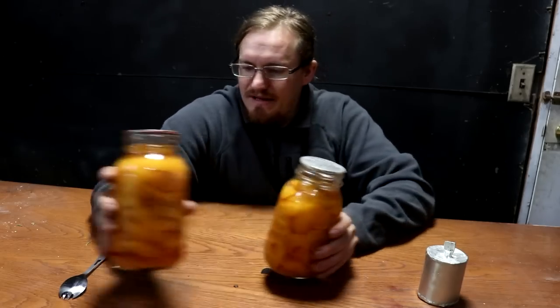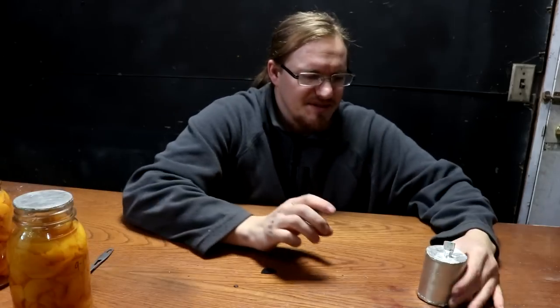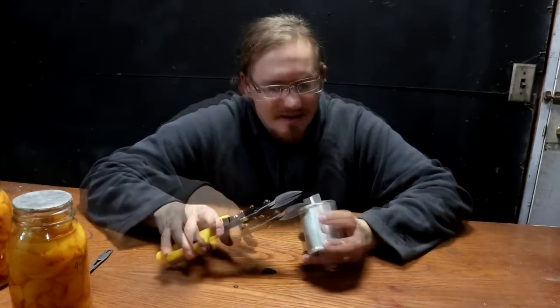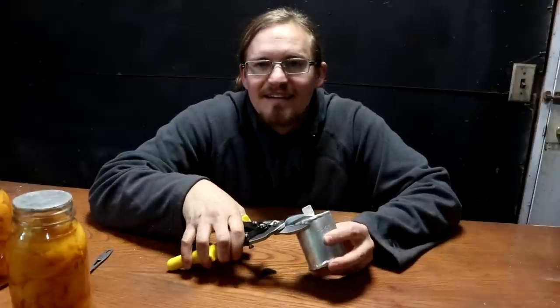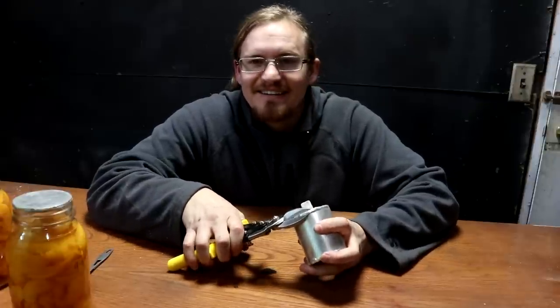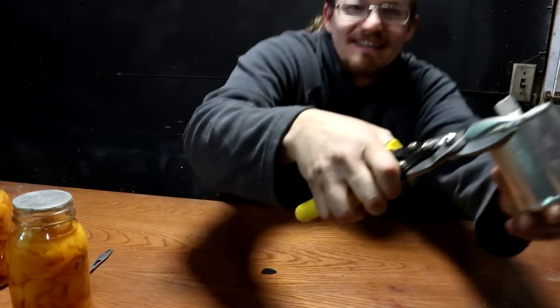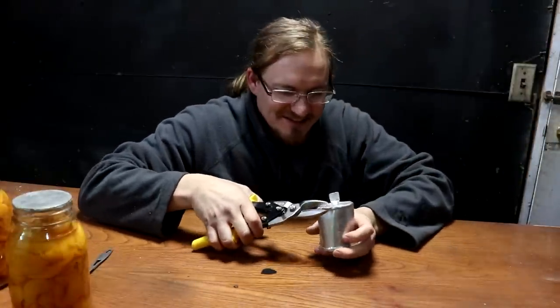Let's open up this tin can to start with. I've got my tin snips here — got to snip it open. I don't know if you guys can hear that crackly noise it makes when I start to deform the tin. We've got some liquid coming out.